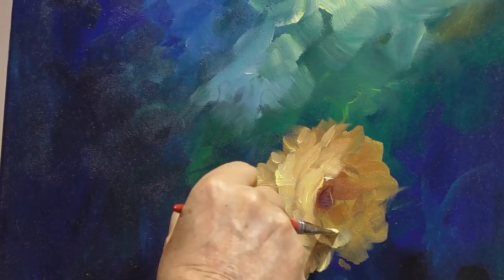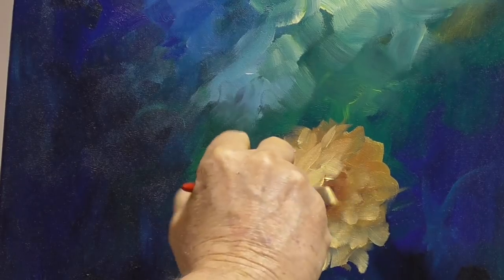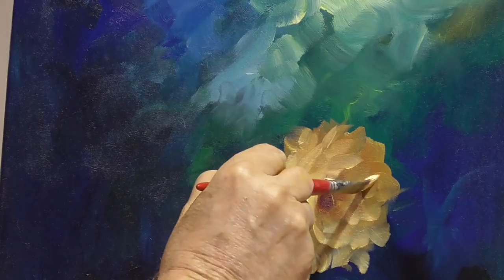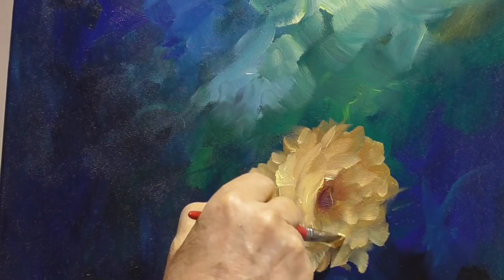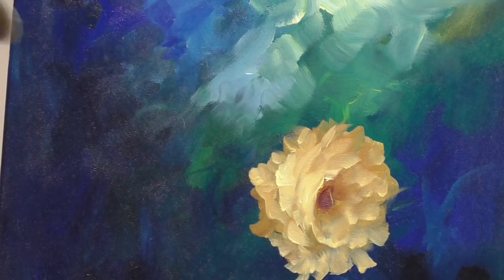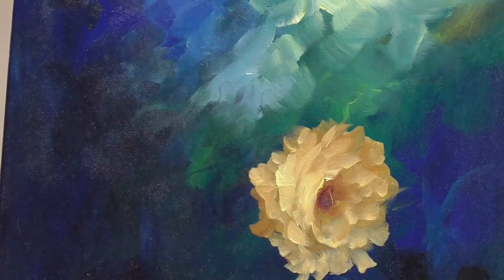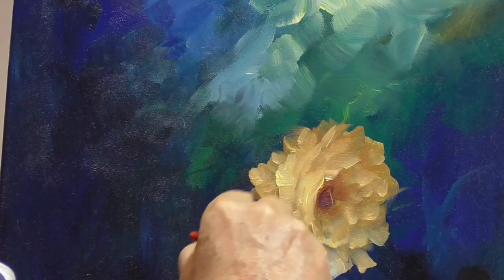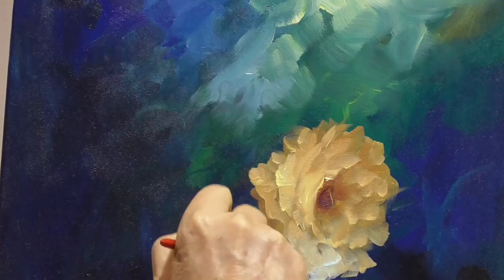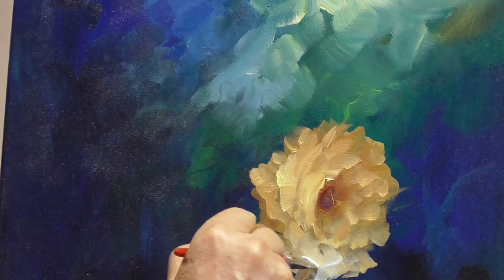This is a half-inch brush. Don't push down too hard in the area that you want in the shadow — if you don't push down hard, it puts less paint down. What would happen if we take some blue and white? Look at that cool color going in. If you lose an edge, which happens, bring it back out.